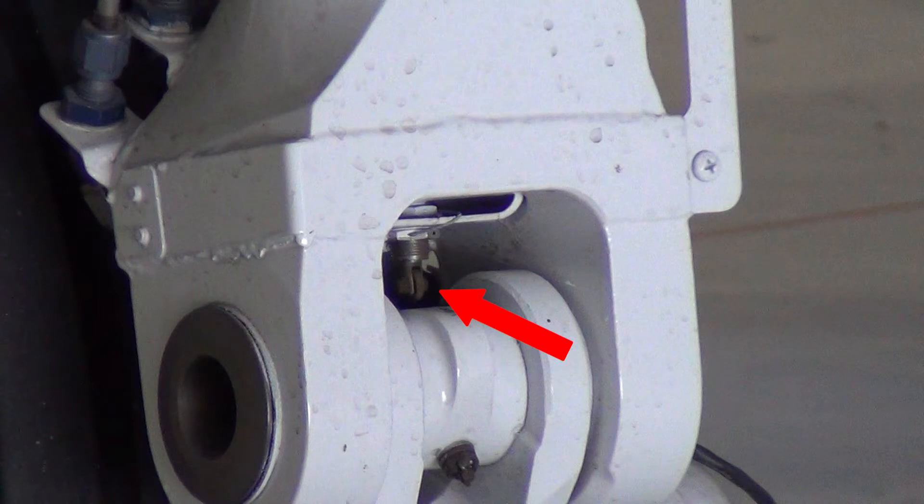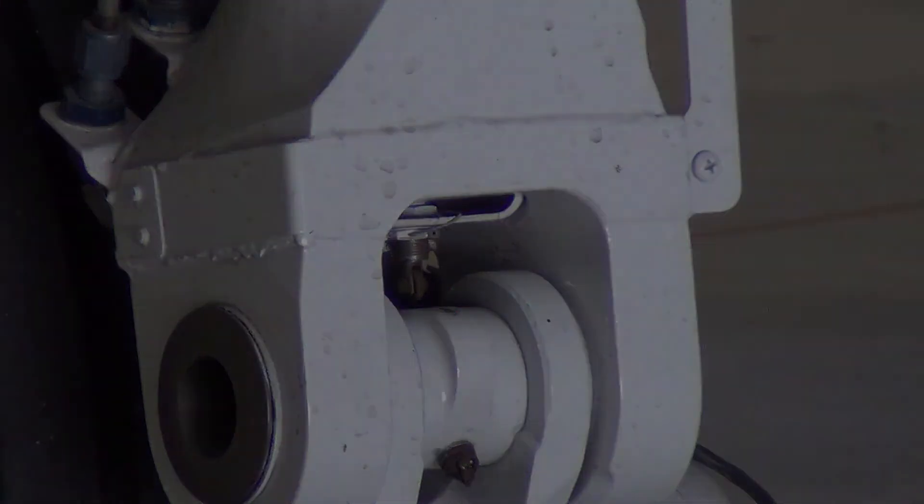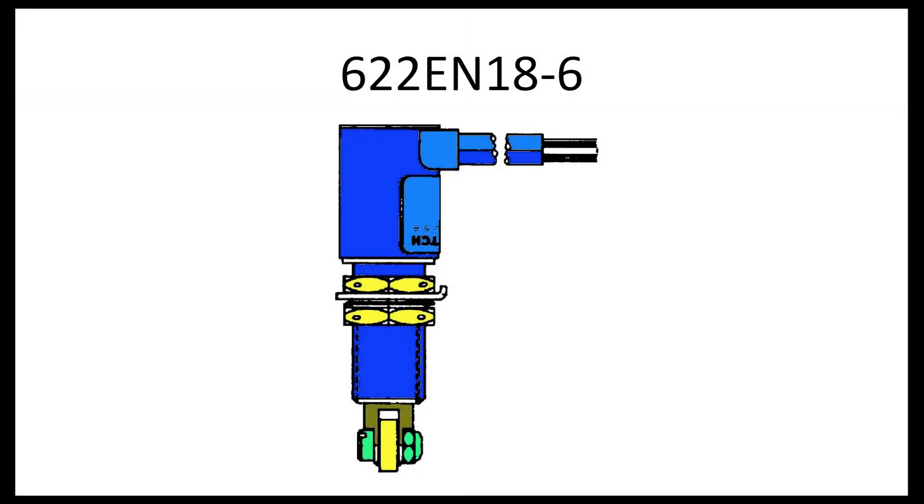Their function is to tell the various aircraft systems whether the aircraft is in either the air mode or the ground mode, also known as weight on wheels. These two types of squat switches can be identified by how the wiring is attached to the switch.